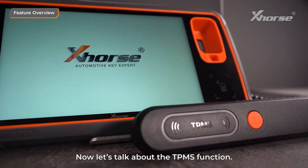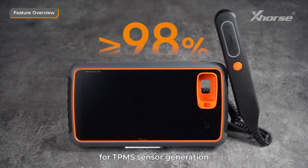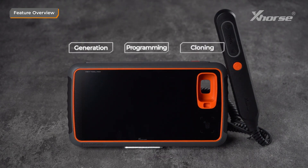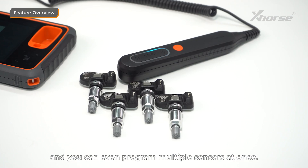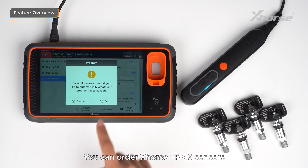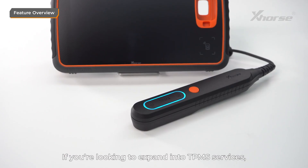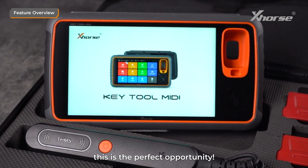Now, let's talk about the TPMS function. Keytool MIDI supports over 98% of car models for TPMS sensor generation, programming, and cloning. The programming is highly stable, and you can even program multiple sensors at once. You can order X-Horse TPMS sensors from any authorized distributor. If you're looking to expand into TPMS services, this is the perfect opportunity.